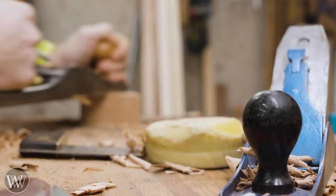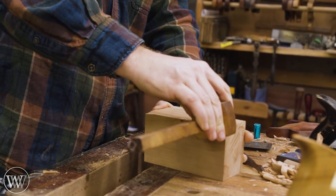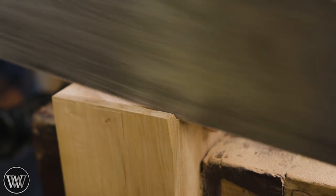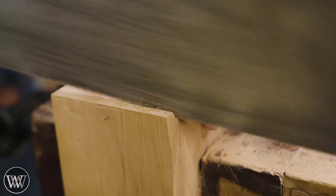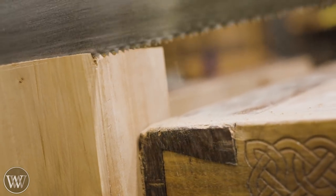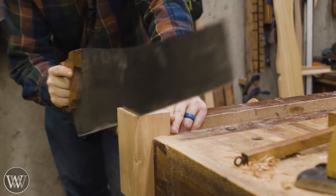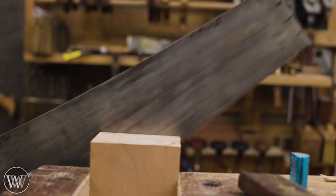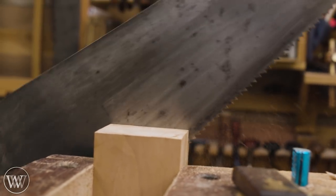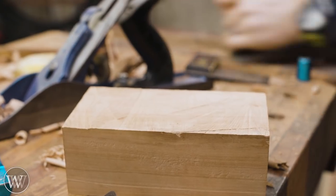I wax my saws and planes — it makes them a lot easier to use. I have quite a few videos on lubricating tools and planes. The next step is to cut the back off of this, and I want a nice clean cut all the way down so I can plane it smooth and glue it back. I thought about using my Japanese saws since they have a thinner blade, but the amount of time I'd have to put into that — I'm just too lazy for that.